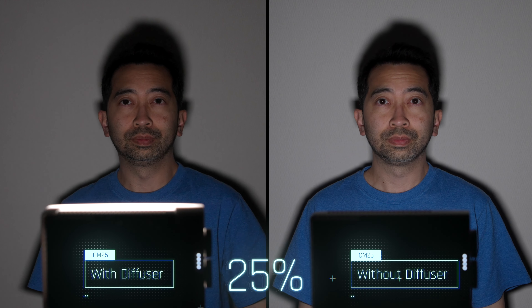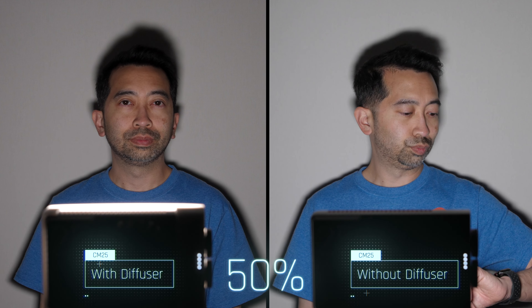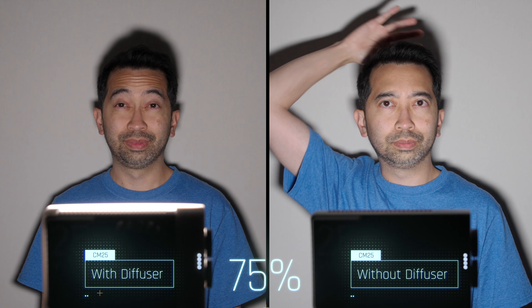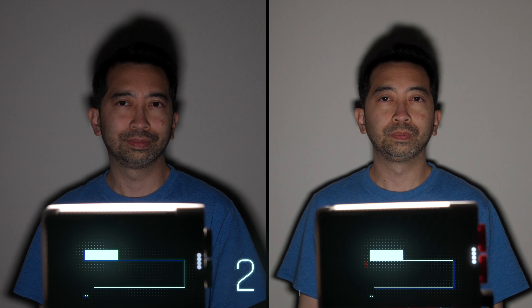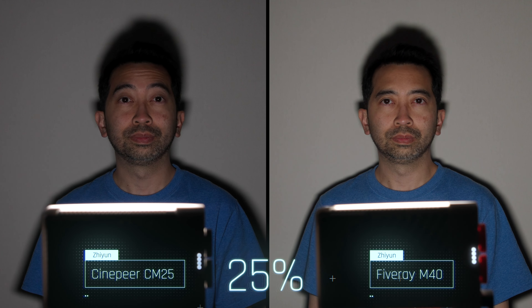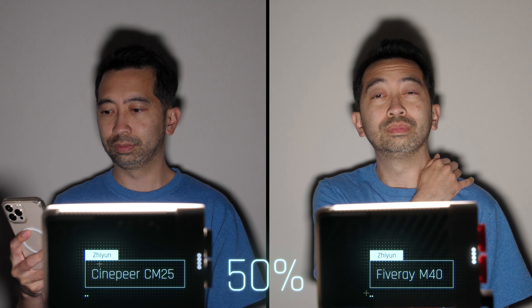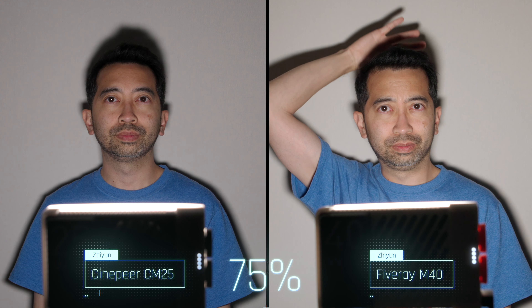Let's do some tests with the CM25. First, let's test it with and without the diffuser — here we are at 25%, 50%, 75%, and 100%. Now let's test it against the M40 — here we are again at 25%, 50%, 75%, and 100%.